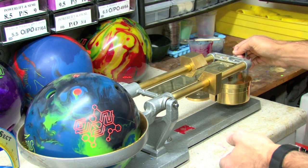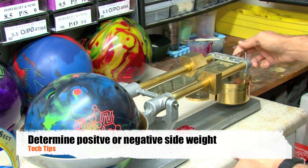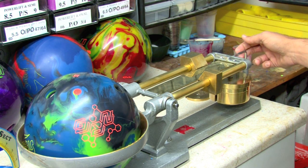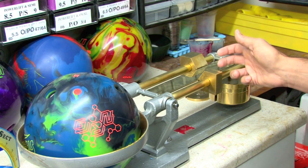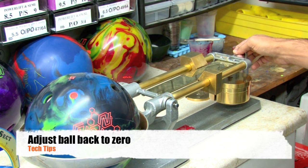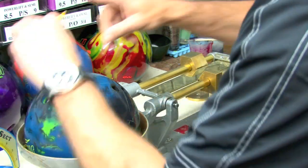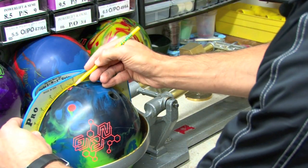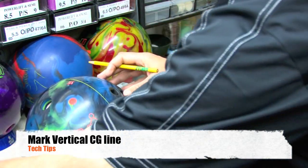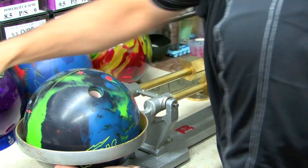We're going to see how much positive or negative side weight we have from that point. We've got a little bit of positive weight — it weighs out about a quarter. So what we do is take half the difference; we move that balance back to an eighth. Now we adjust the ball to get it to balance back at zero again. We'll put our ProSect back on, mark the zero point, and mark our line — this vertical line is where the center of gravity is going to be located somewhere along it.